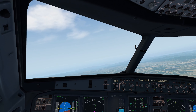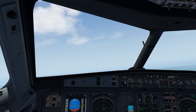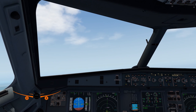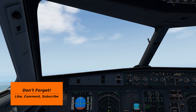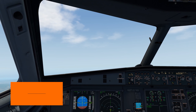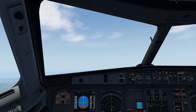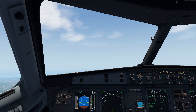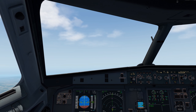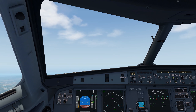Flaps up, and that is us off out of Vienna and on our way up to cruise. That wraps up this part of the video. I hope you enjoyed it — please like the video and subscribe to the channel if you haven't already. Check those links in the description — lots of helpful resources down there. Thank you so much for watching. I'll see you in part two where we're going to deal with the descent, the approach setup, and the actual approach into Edinburgh.